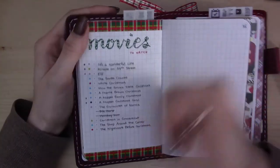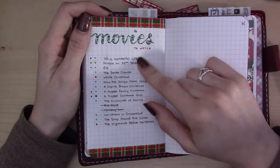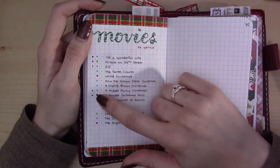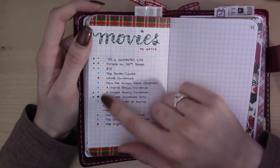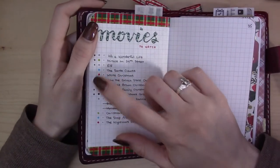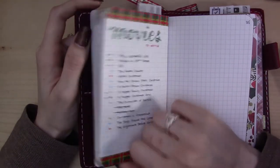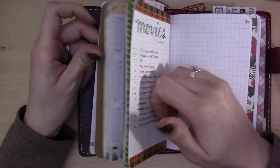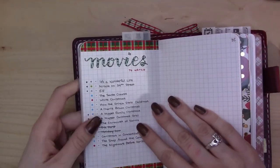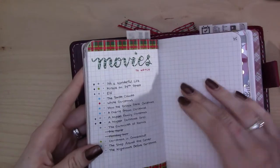This spread is a redux of last year's version: a list of all the Christmas movies I'd like to watch by early January. There's a little dot next to each denoting where I can watch them — gray means I own a copy, red is Netflix, green is Amazon, black is HBO Go, and blue is DirecTV recorded on the DVR. Little stars are next to the ones my husband wants to watch with me; the rest I watch by myself since he's a bit of a Scrooge about Christmas movies.